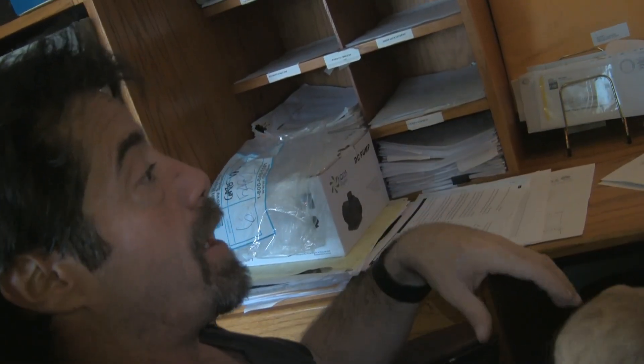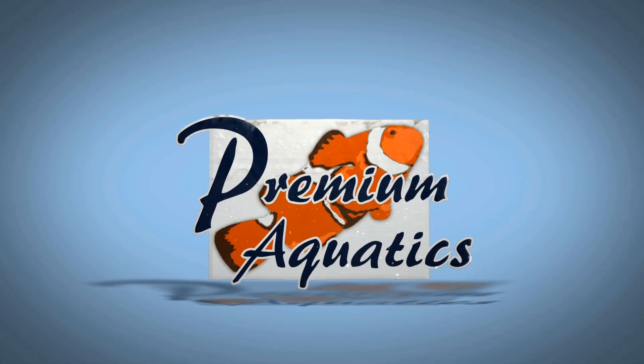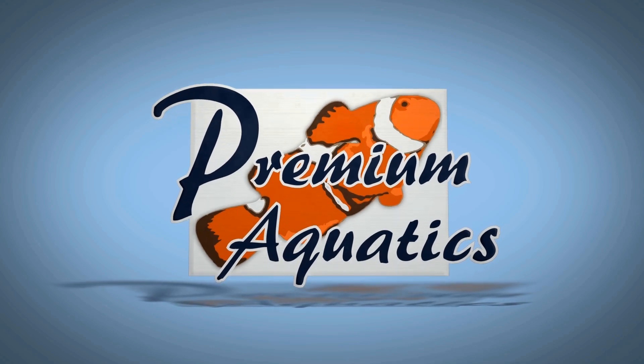Premium Aquatics wants to bring you the highest quality aquarium products and livestock available at reasonable prices, and to provide you with honest, non-biased information on their entire product line. Their goal is customer satisfaction and they want your return business. That's PremiumAquatics.com.